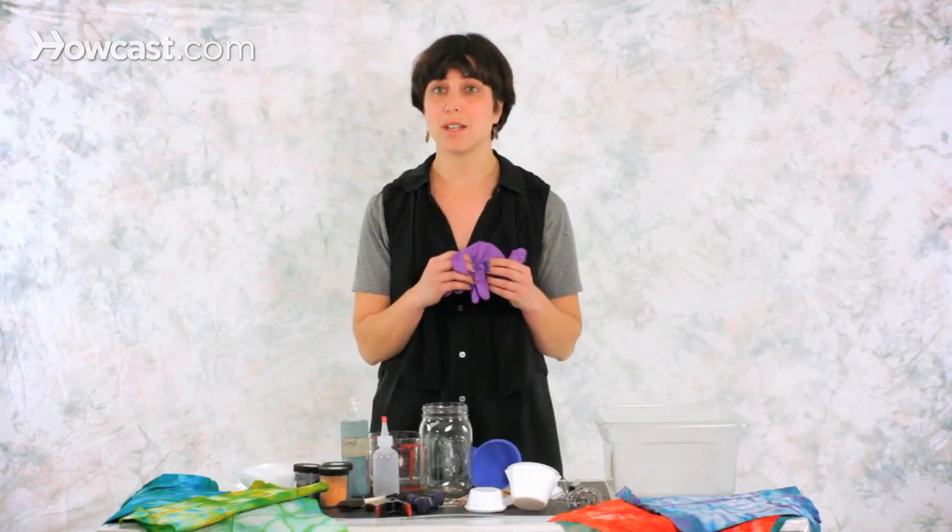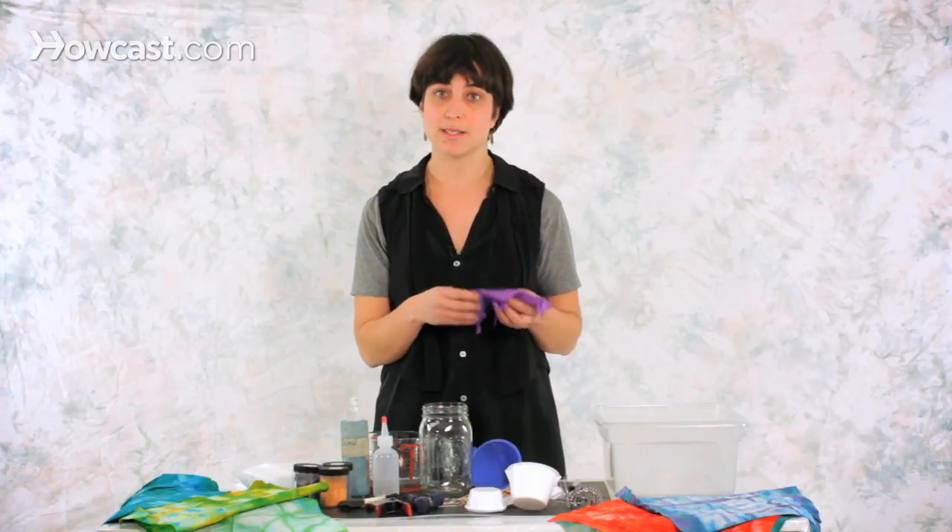I have some gloves that you'll use to protect your hands from getting stained, but also to protect them from getting sensitive with the dye and the dye chemicals.